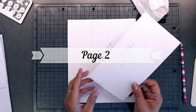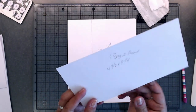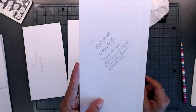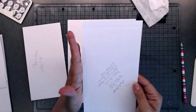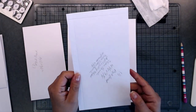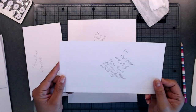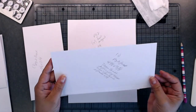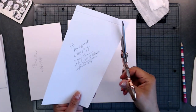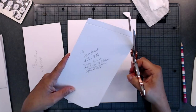Now we've got page two. For page two, the front part, you're going to need one piece that is four and three eighths by eight and a quarter, and one piece that is four and seven eighths by nine and a quarter. Score a half inch on the right-hand side, then turn it to the nine and a quarter inch side and score a half inch on the left and right-hand side. Cut where the X's are.